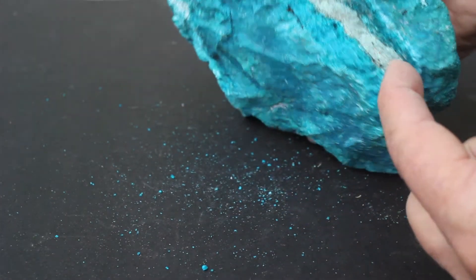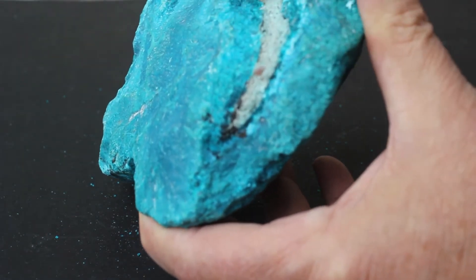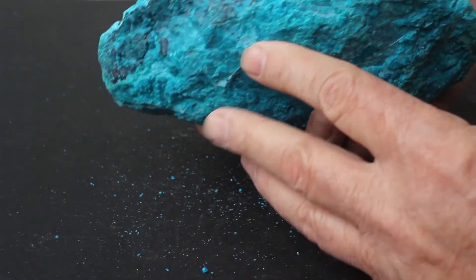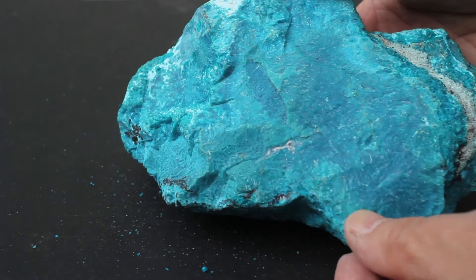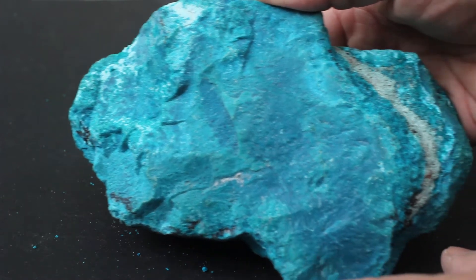This is a little fragment of rock — it doesn't go very far. This is where the vein split. Still, there's a useful amount of gem material in this rock, and if you're going to make a large piece of jewelry, you want to have one that has very similar color tones.